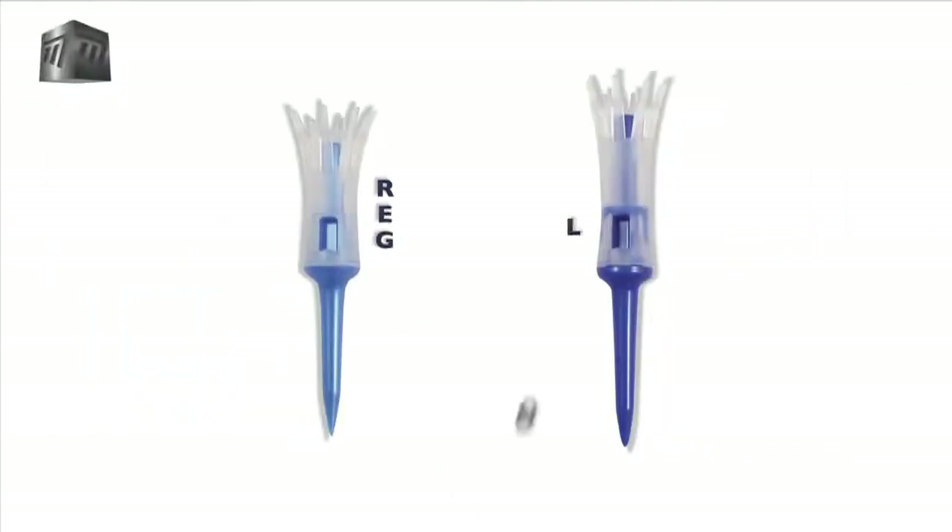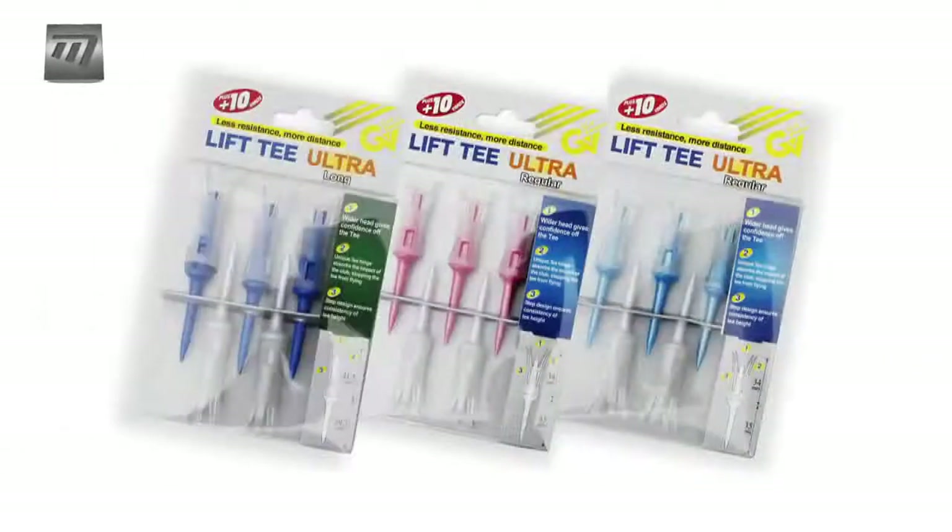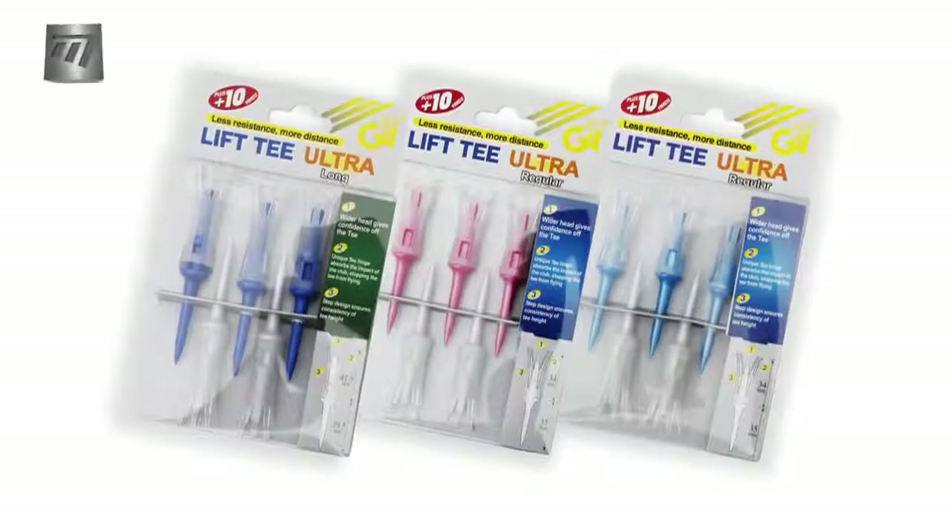Available in either regular or long sizes to suit your play style and club choice. Make the Lift Tee Ultra an integral part of your game, and it could mean the difference between the green and the rough.